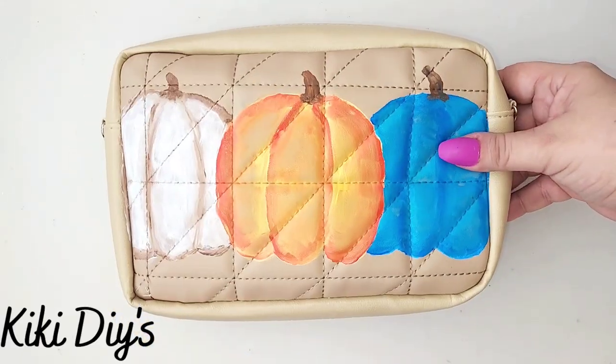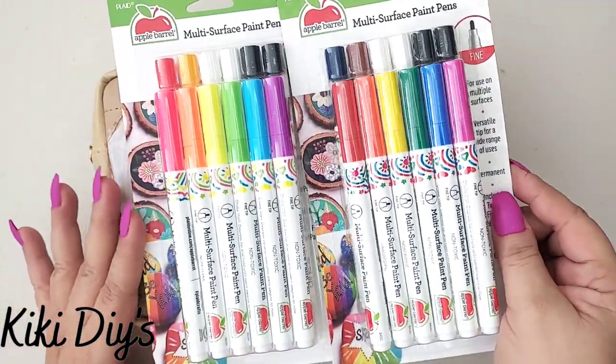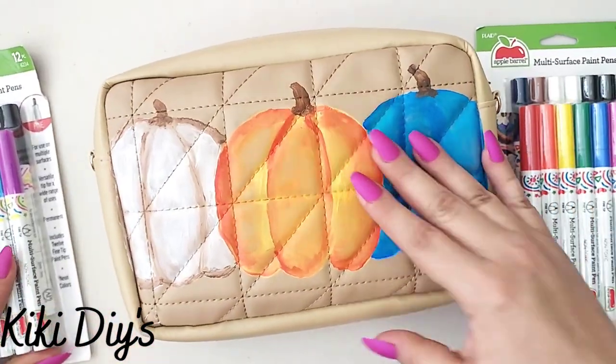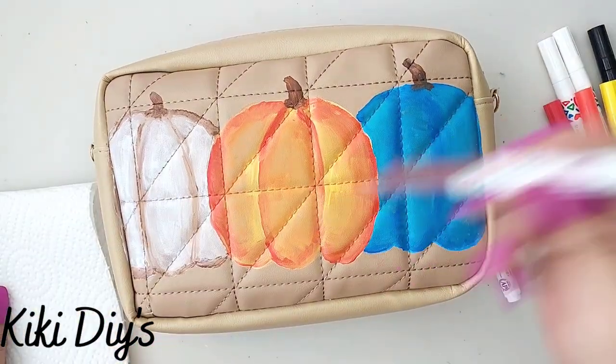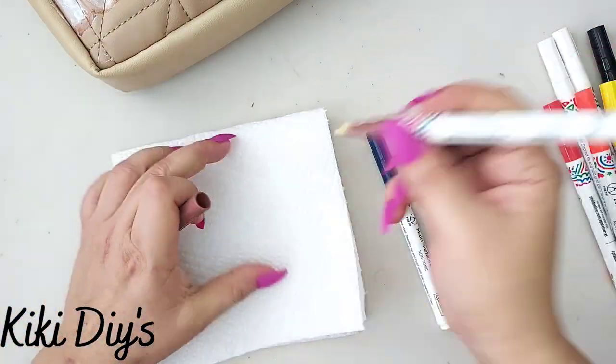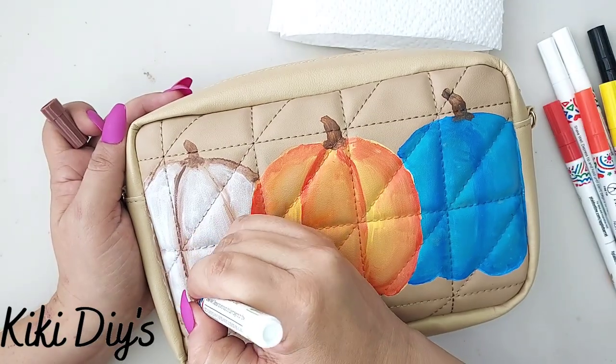Now that it is ready and dried, we're gonna take these beautiful Apple Barrel paint pens — they are so awesome! For this part I'm gonna use the regular ones and I'm gonna show you how you make them work. You just shake them and then pump them on a paper towel and they are ready.